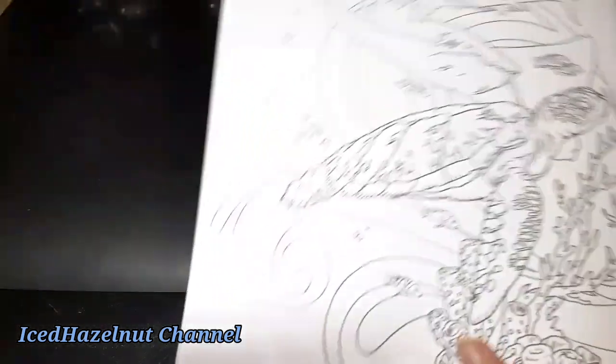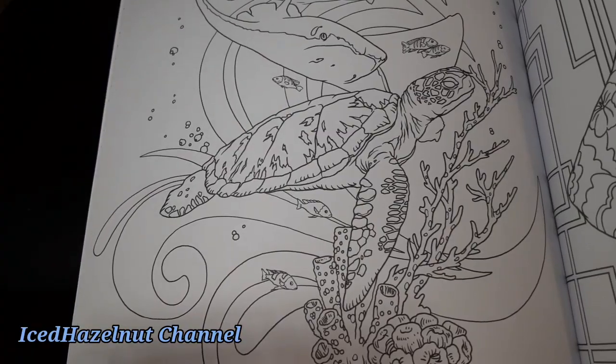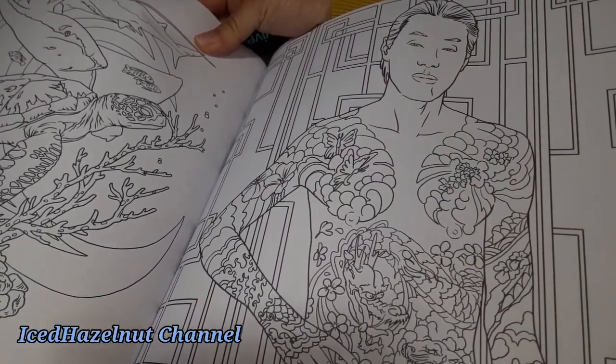I'll show you these two last — and there's still more I didn't show you. But look at that, that's so cool. Underwater. And this gentleman. Very, very cool. That is so cool. I love that.